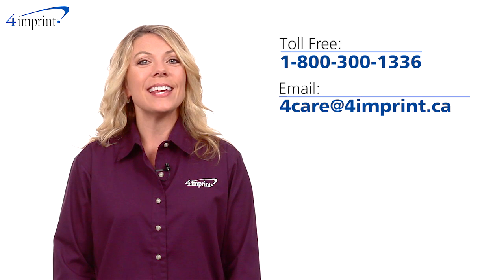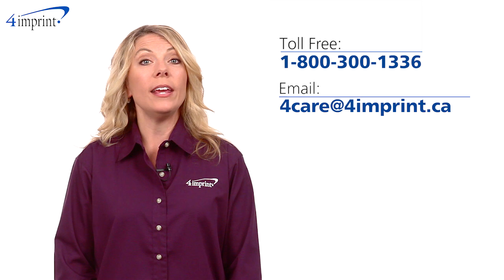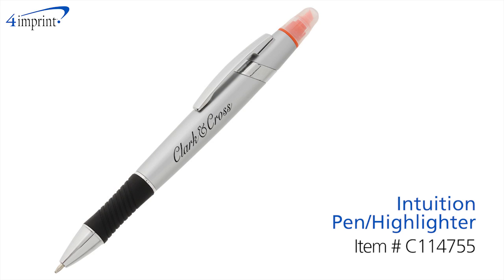As always, if you have any questions about this or any of our other products, please contact one of our friendly customer service representatives. My name is Jodi, and this has been the Intuition Pen Highlighter.